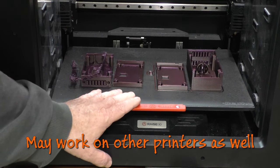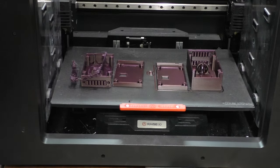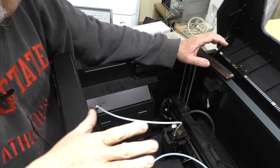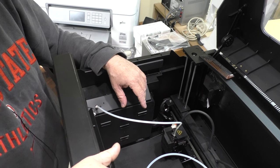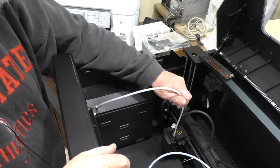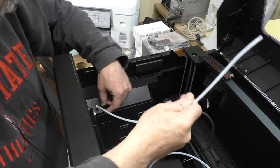I'll get the camera pointed down from the top so you can see what we're doing. This is a bit of an odd view but it's the best I can do to get you in to where you need to see. I did this modification first on the right-hand side; now we're doing it on the left-hand side, so I've already removed the filament from this side.